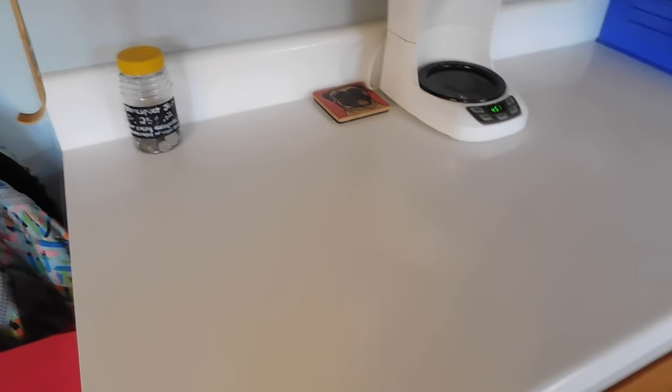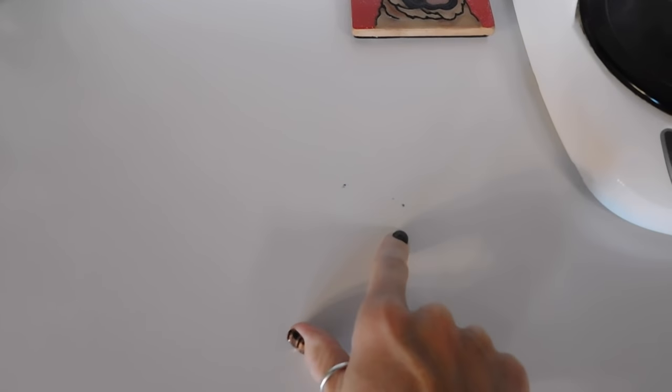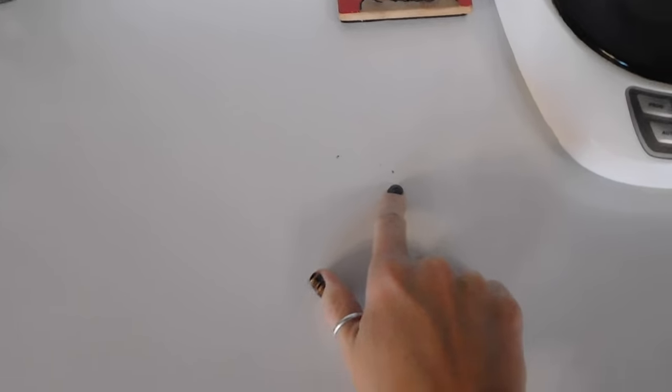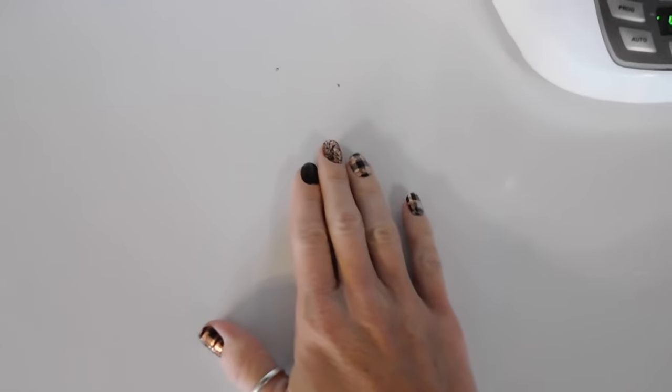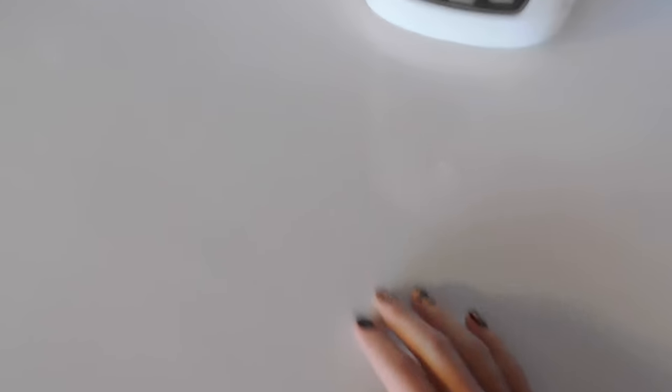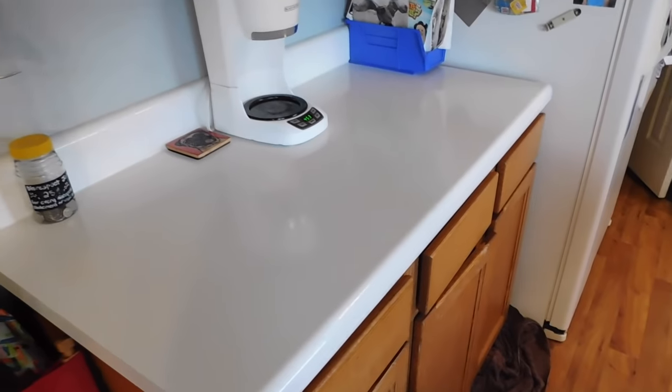I did want to show you some things that occurred. I have these two marks here — I believe a metal coffee mug fell out of the cabinet before it cured. And on this side, I can't even feel it. These layers over here are so thin. I think I'm going to refinish this. I have a little mark here — something that I placed on here before it was fully cured. But since then we have no other issues on this side, though we don't use it as much.